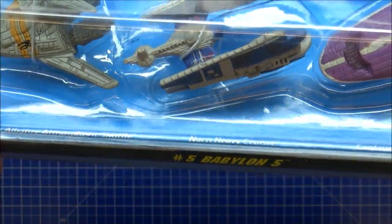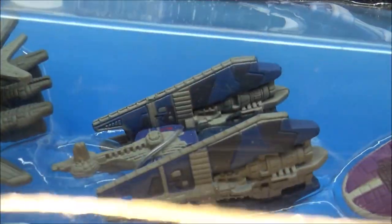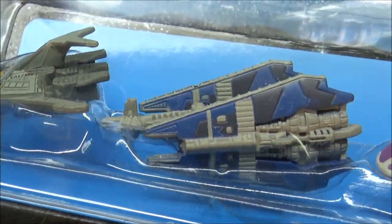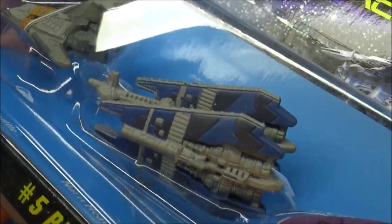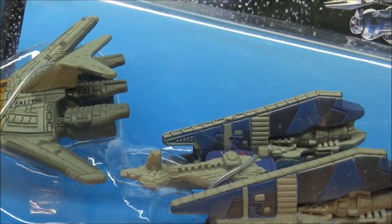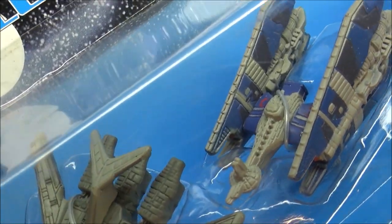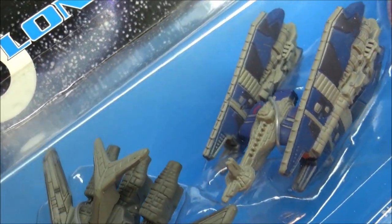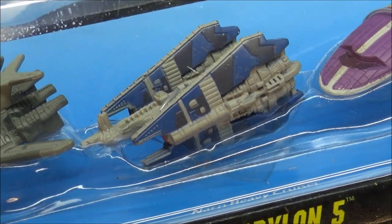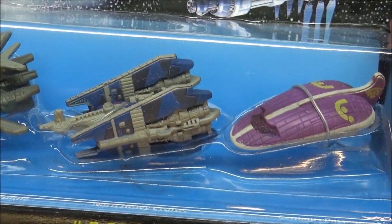Go to the next one — we have the Narn Heavy Cruiser. Now this is obviously not on scale to the smaller shuttle, but big weapons, big engines, and a small bridge at the front. Very interesting, the designs of all this stuff. It's mind-boggling how people can think of this sort of thing for spaceships.